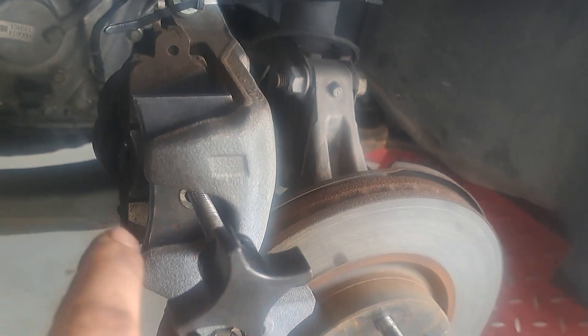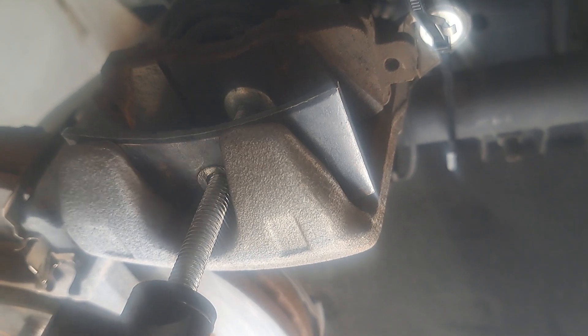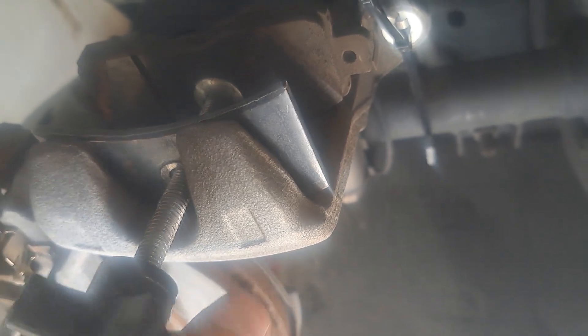We're going to need to push the piston back in. I've got a special caliper tool — it just screws in and pushes it. You can use a C-clamp, or really all you need is a big pair of channel locks and just squeeze it in. But I'm going to go ahead and use this guy — just turn it in. If you want one of these tools, just ask me and I'll put a link in the description for you.